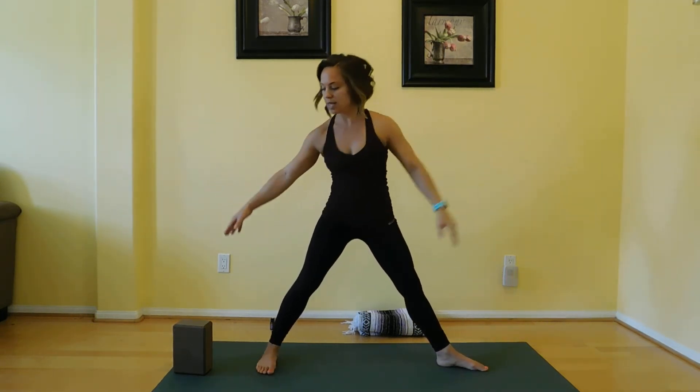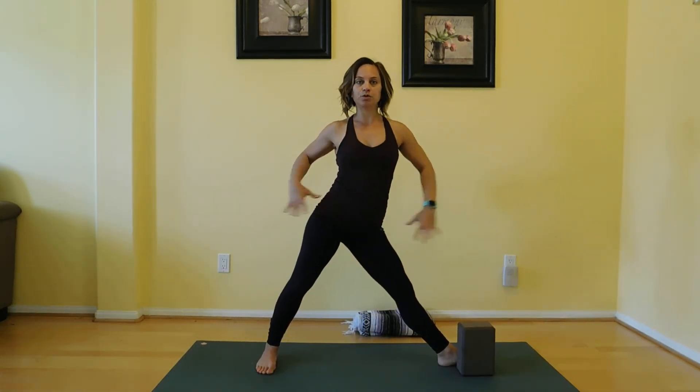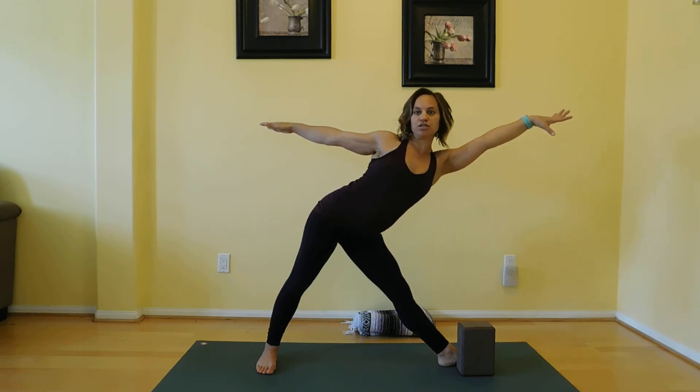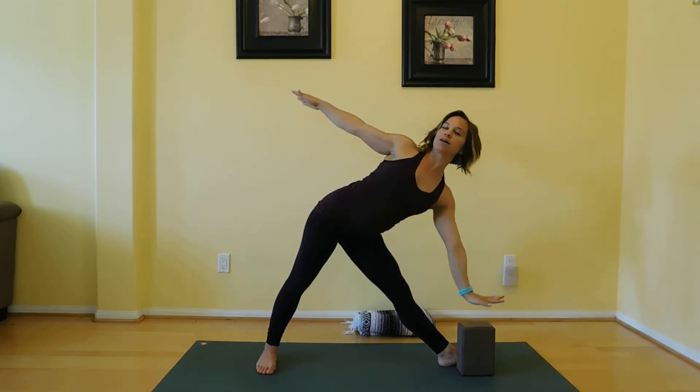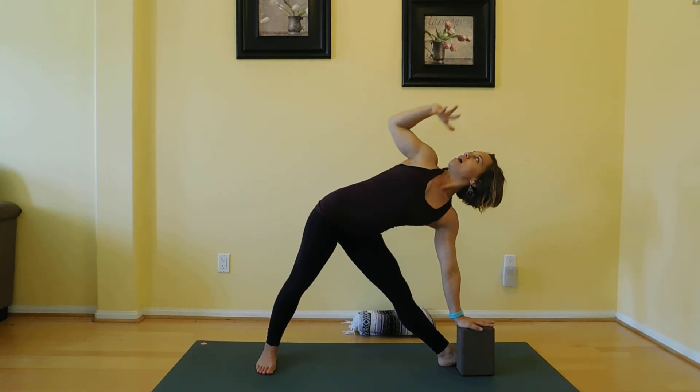On the other side, I would just take my block over to the other side, take my hands to my hips or out long, and I'm going to reach. Lift that back hip, drop that front hip. Core is engaged, quads are active, arms are reaching in opposite directions, and we have length on both sides of our bodies. You should feel an opening in that top side body. And you breathe here.